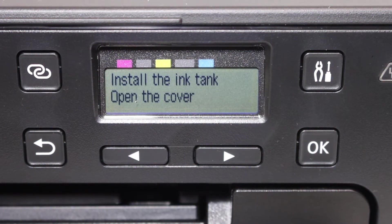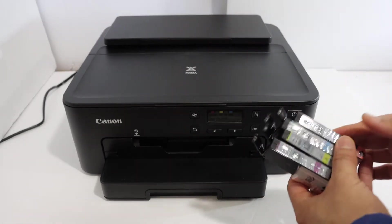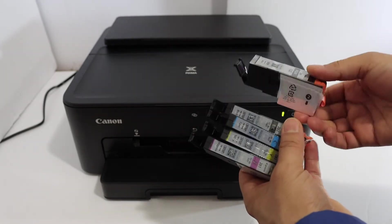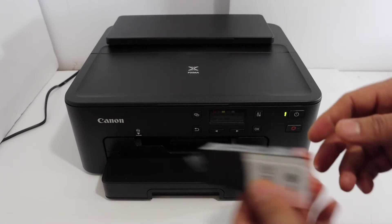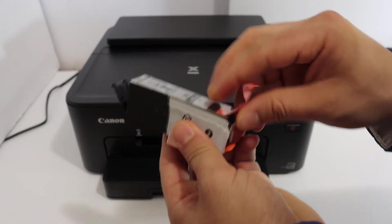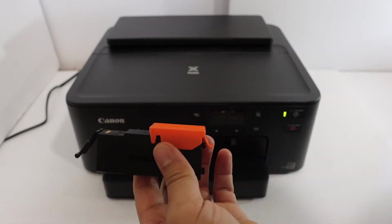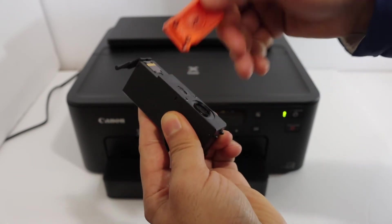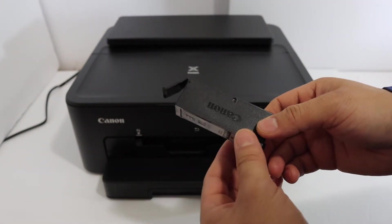Next, we need to install the setup ink cartridges. These are the setup ink cartridges that come with this printer. Remove the seals and then install. Remove the orange seal, push it up, and repeat the process for all five ink cartridges.